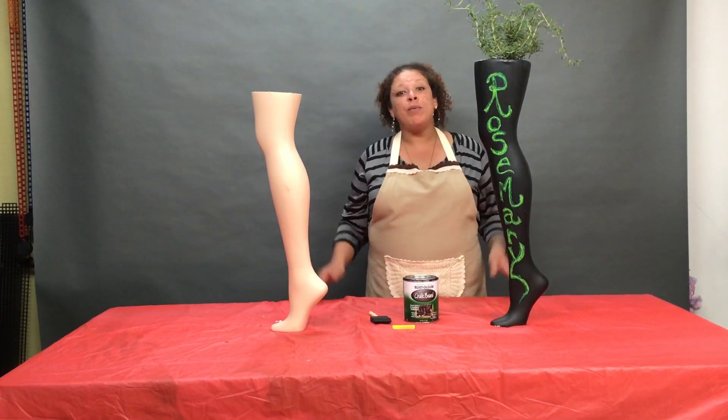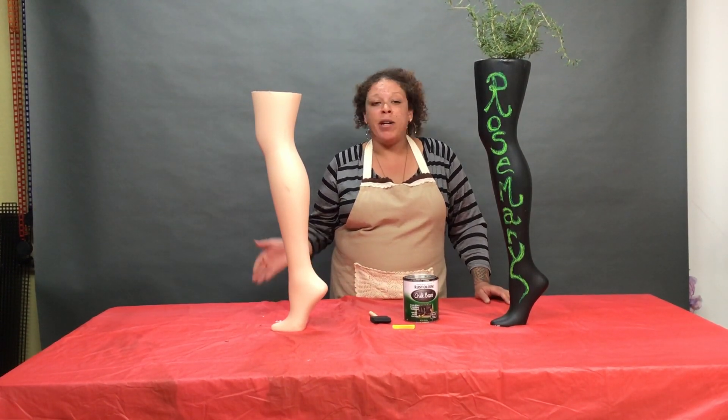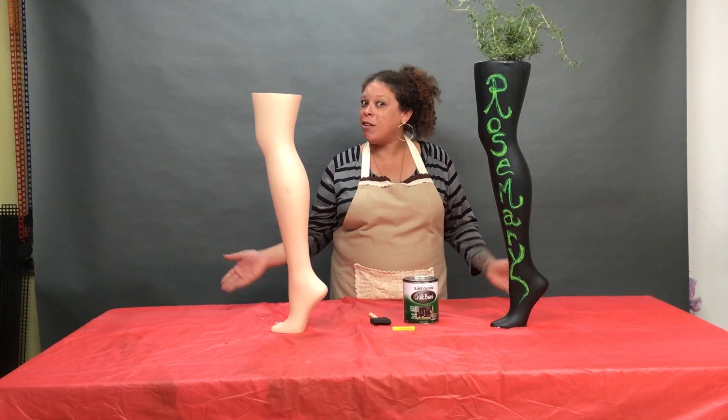Once that is done, we would love for you to share your finished product with us. Thank you guys for coming and viewing the video today for Kiana's Crafty Corner.